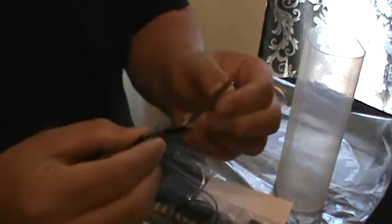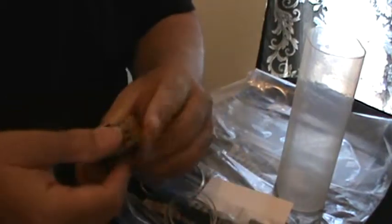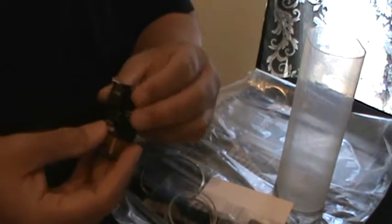Awesome little survival-type item — oh cool, way cool. What is this? Oh, a little American padlock. Nice, man.